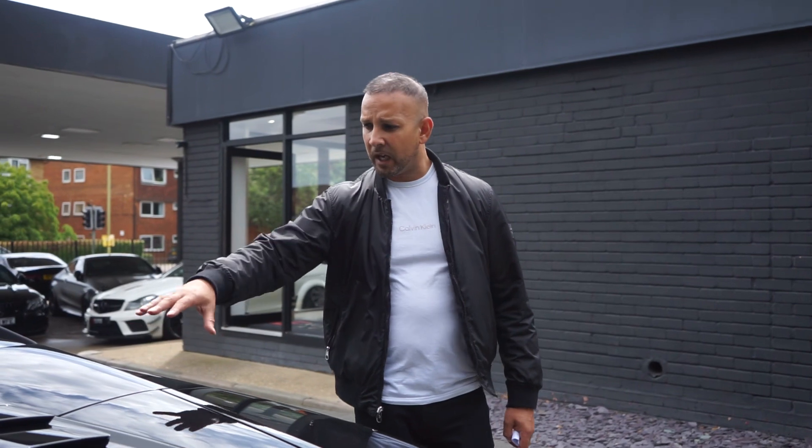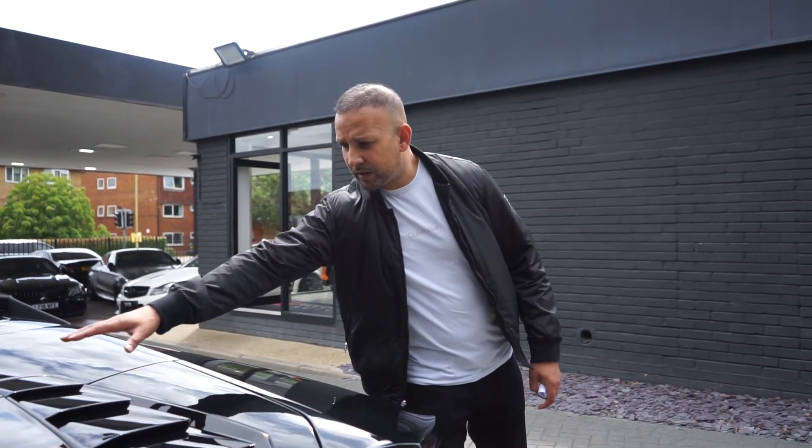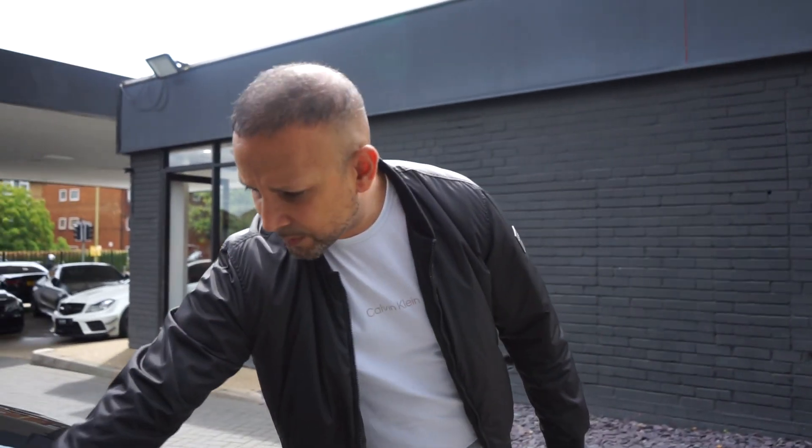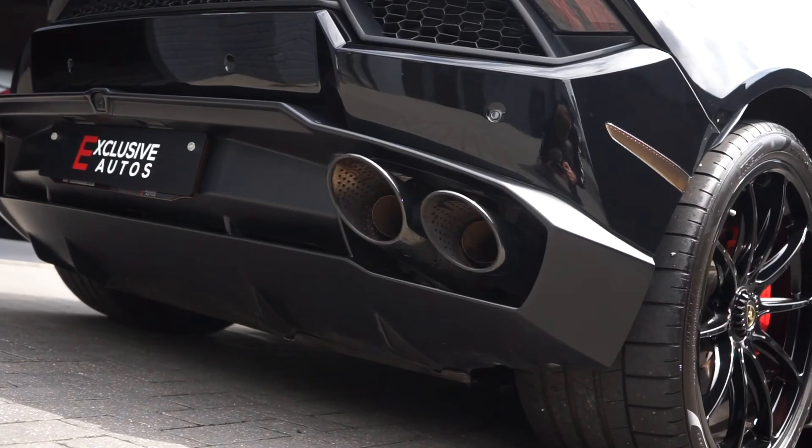There's also a reverse camera on this one, which is really handy given the limited visibility. I love this feature with the vents in all black on the Spider — that always gives it a little kick at the back. The exhaust tips are blacked out as well. It's the V10 engine of course, 580 brake horsepower — they absolutely sound amazing, naturally aspirated.